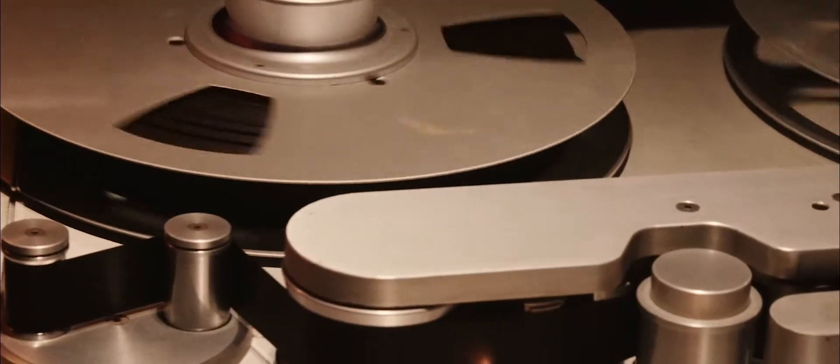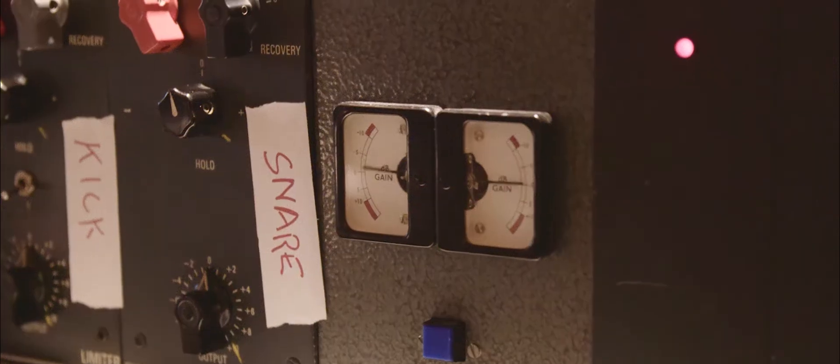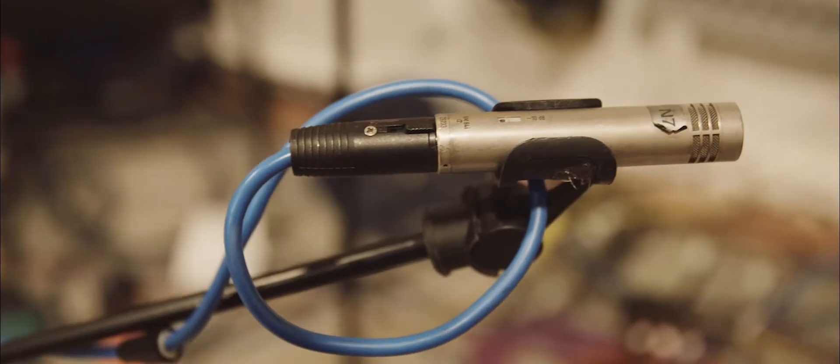Going through these old microphones, going down into tape, really fantastic old guitars — that's creating that analogue sound.